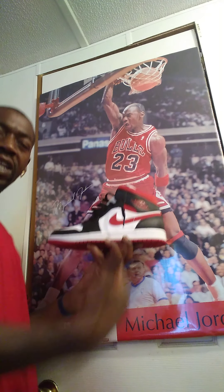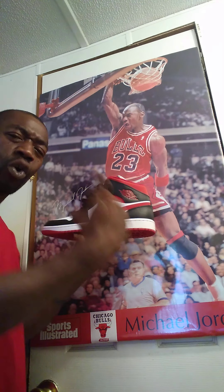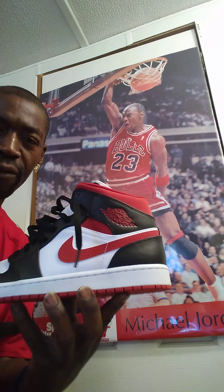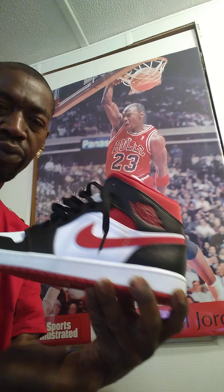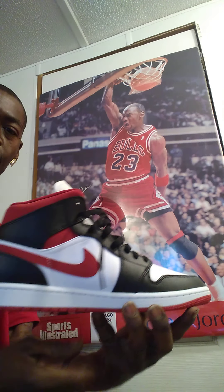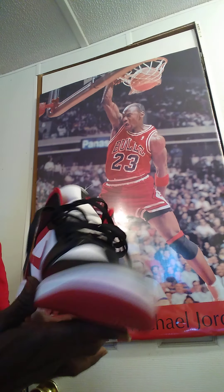The shoe that I'm holding in my hand is the new Air Jordan Retro 1 Mid, the Chicago Bulls edition. This shoe came out on March 30th of 2021, and it was inspired by the six all-time championships.